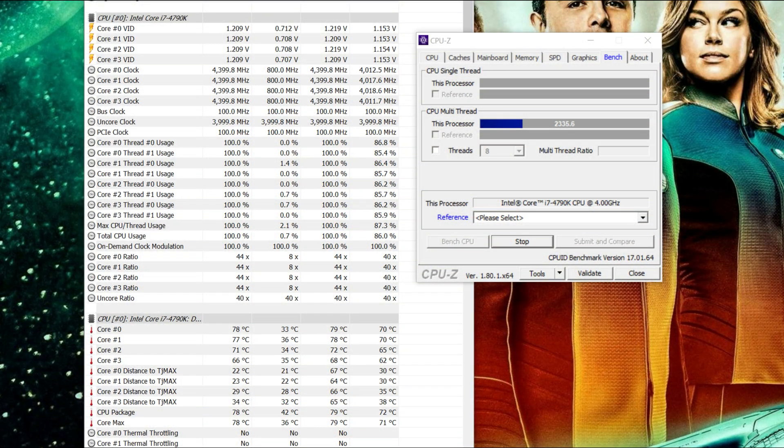We've got all four cores topped out at 4.4 gigahertz and we are currently stressing the CPU. We've got a temperature of around 78 degrees — it's quite warm and not ideal. So let's move on to see what the Noctua D15S cooler achieves.